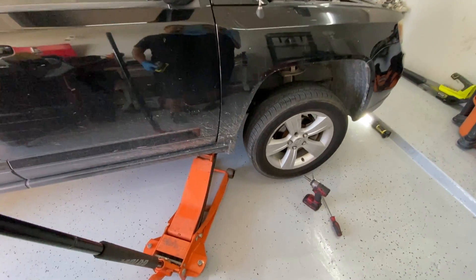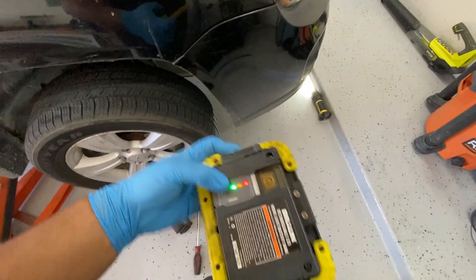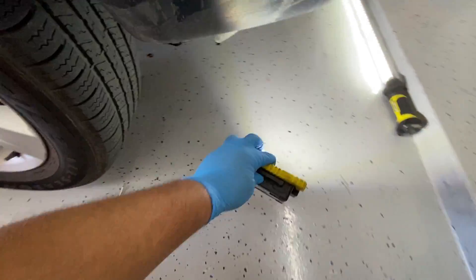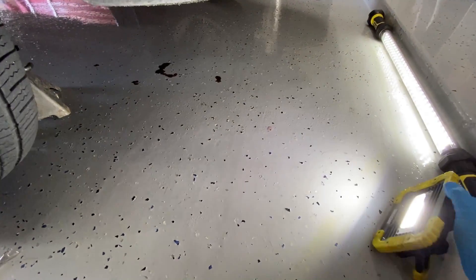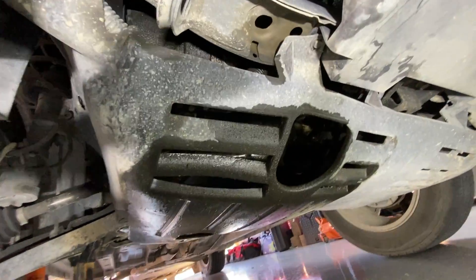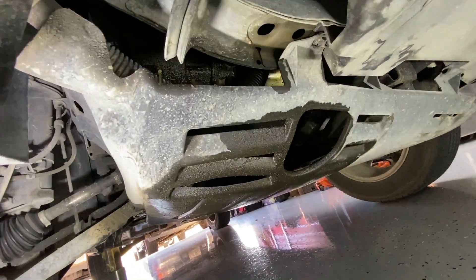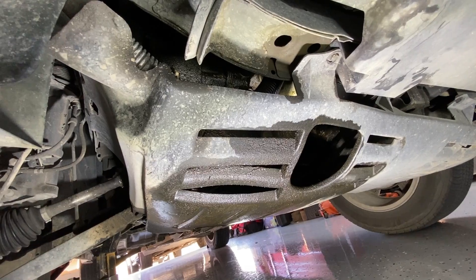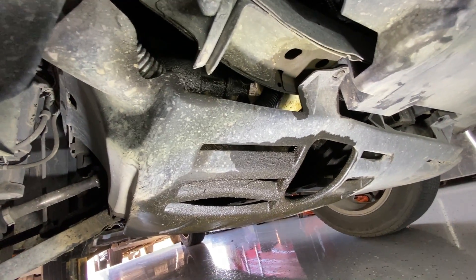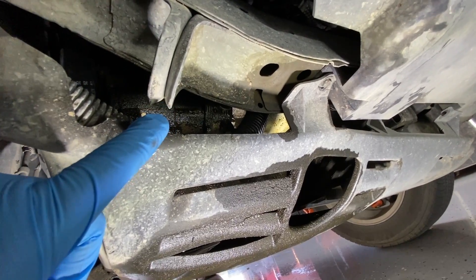I've got the passenger side jacked up with a jack stand and a work light. I can already see some type of oil leak on the ground. Looking underneath — wow, we have a pretty major oil leak happening down here. That's really not our main concern though — this vehicle has a lot of issues and the owner is just trying to make it last. He's not planning on fixing all the problems because there are just too many of them.